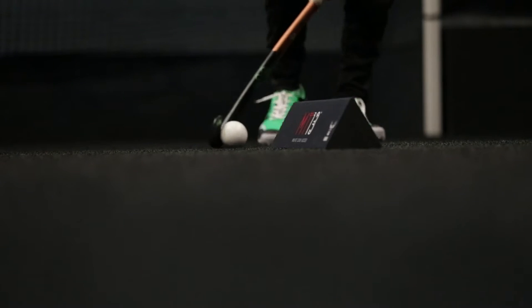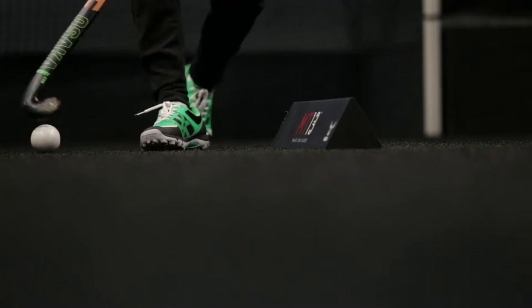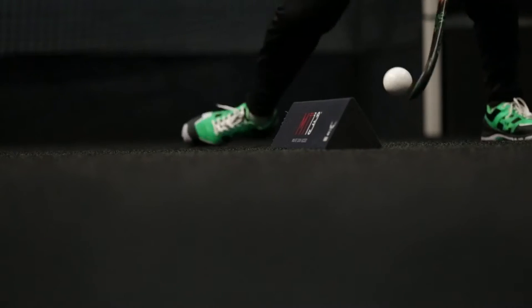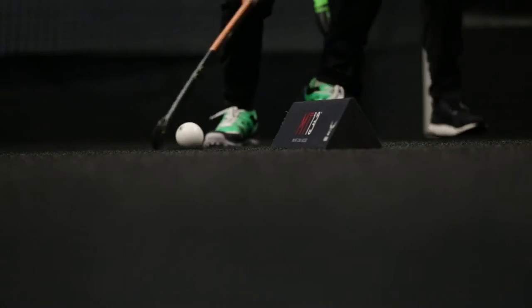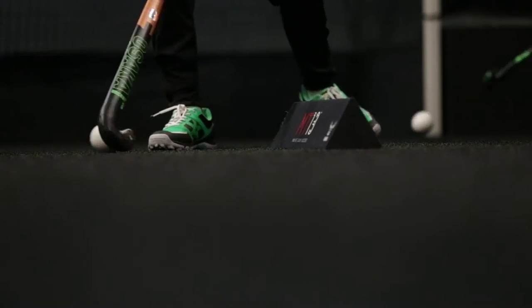Off we go. Good. Touch, touch, touch, touch. Quick hands, quick hands. Again — pick your body weight up onto your left foot. Lift, good.